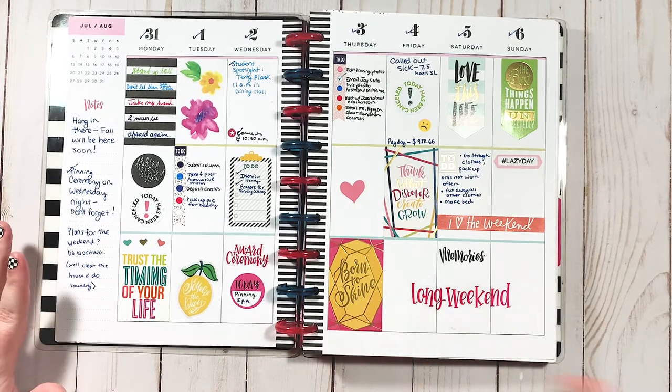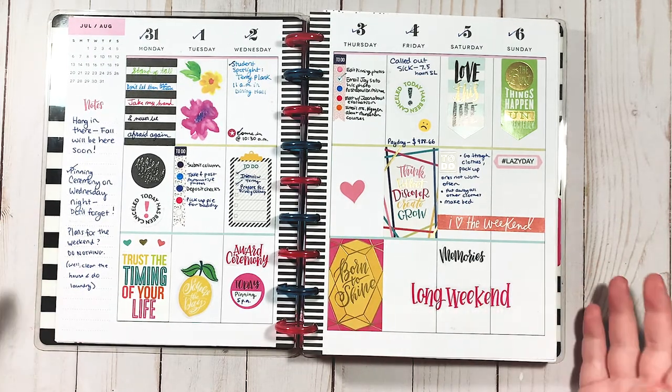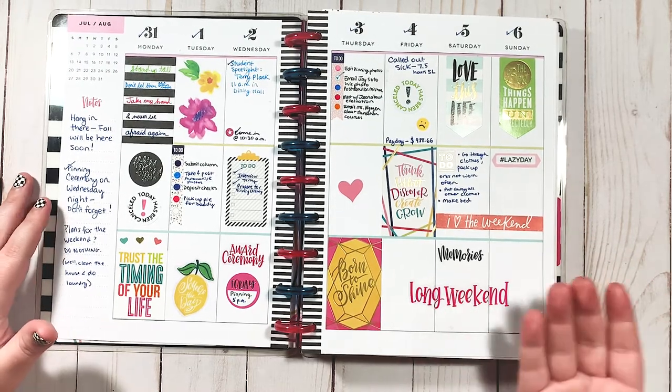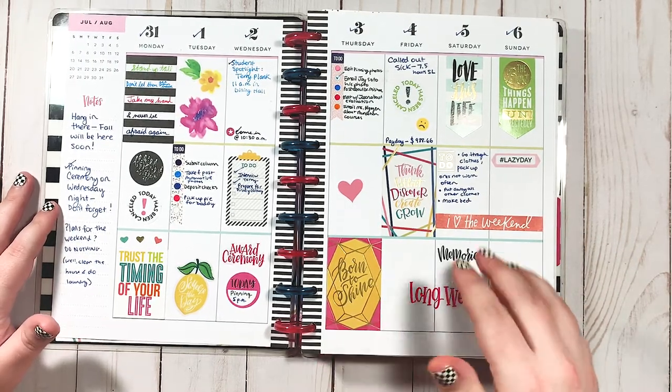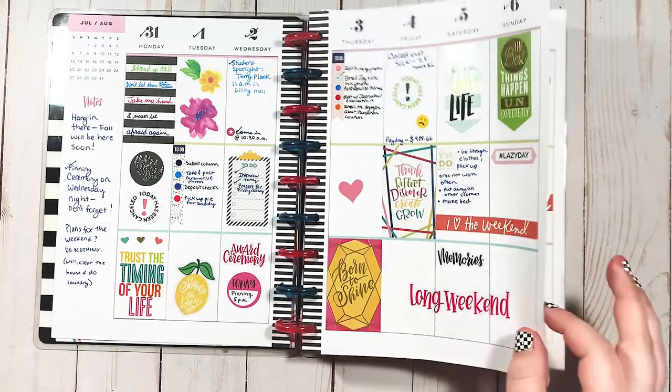Something that's fun to look back on when you look at old planner layouts is just how your planning style has changed since you started. This doesn't work, but I didn't know what worked for me because I was new. And the only way — I say this all the time — but the only way for you to know what works for you is to just try. If you don't try, you're not going to know what you like or don't like. Kind of like food, right?